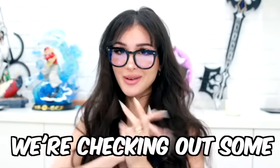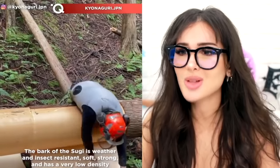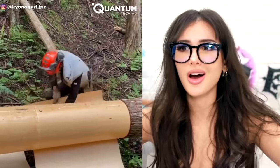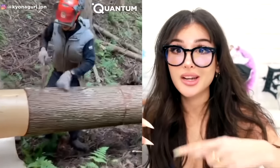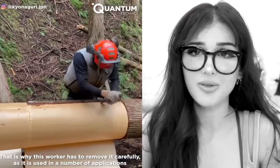Hello friends, it's me and today we're checking out some very fast workers. This is something I have never seen before — this dude is cutting the bark off of a tree and it just comes off like a piece of paper. No way, the bark is just smooth under the tree, the tree trunk is just like a rod. So this is how they make paper? I cannot believe that a tree's bark is just wrapped around the tree like some wrapping paper.